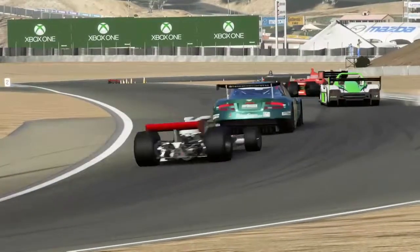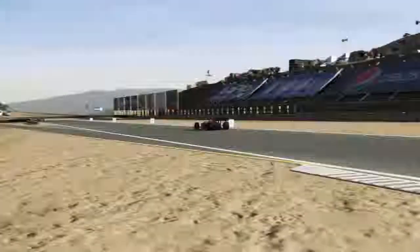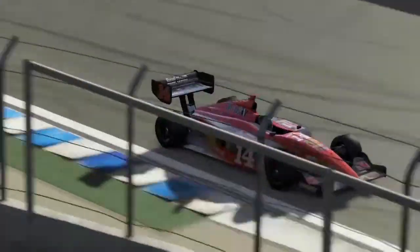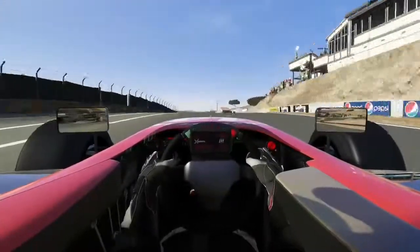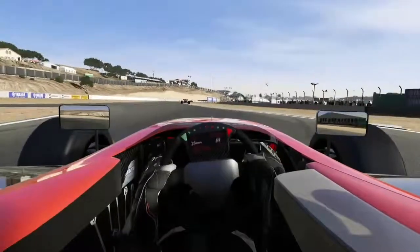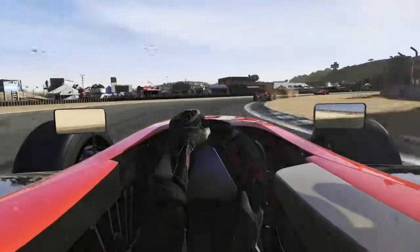For this one, I thought I'd do — because when I drive these, I really like to do the cockpit for the open wheel cars — so it's one lap with the replay cameras, and then one lap with the cockpit view. I think I catch the guy in first like second to last turn, maybe. I don't know, somewhere close to the end. I hope you guys enjoy it.